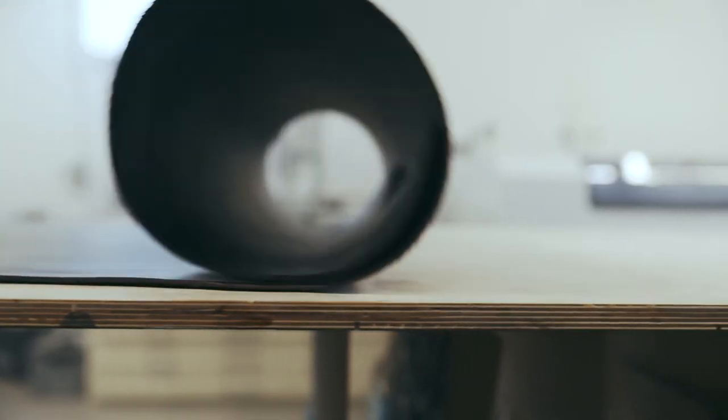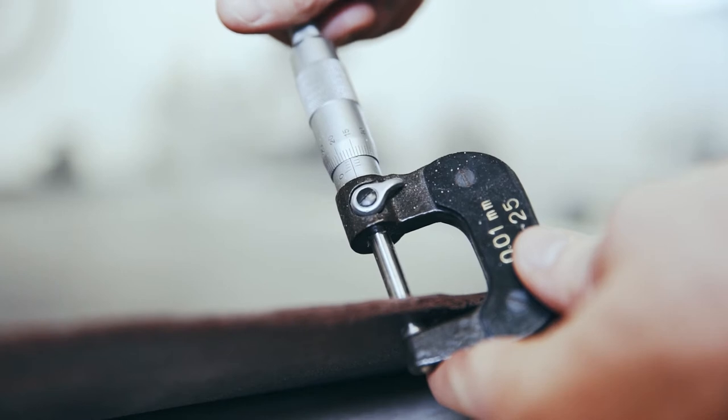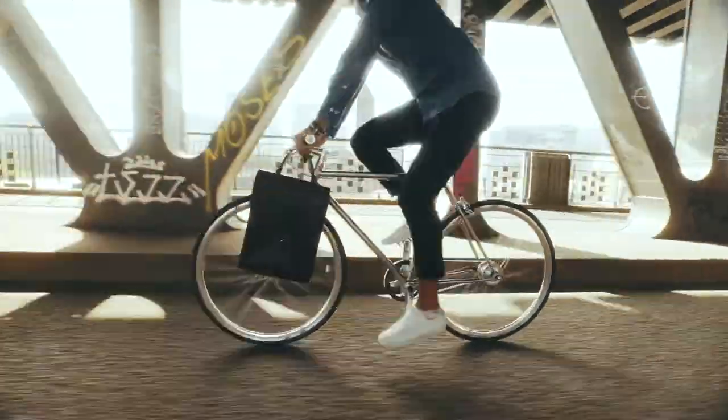The result? Our handmade leather bags, exclusively using robust, vegetable-tanned Italian leather of the highest quality. Every bag is unique, handmade in Germany. Every product is built to last a lifetime.